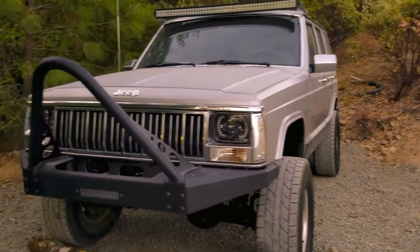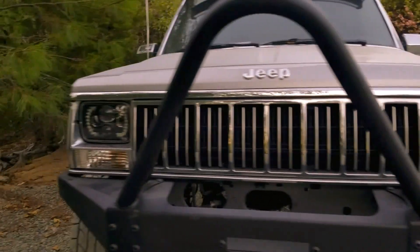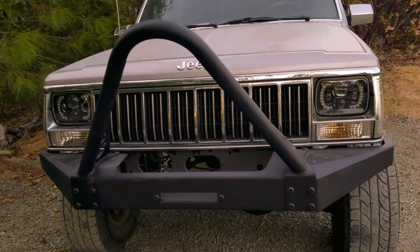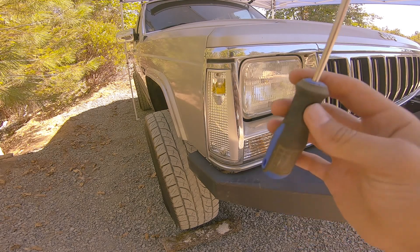Welcome back to the channel guys. Today I'm going to be showing you how to install these awesome LED headlights on your Jeep XJ. The first thing you got to do to take this thing out is you need just one Phillips screwdriver — that's all you need.